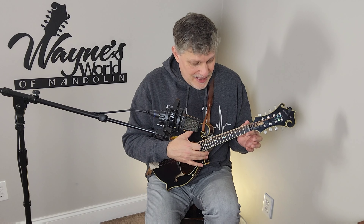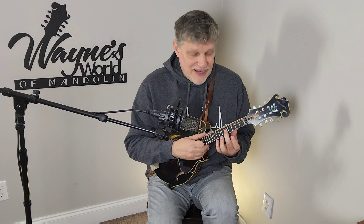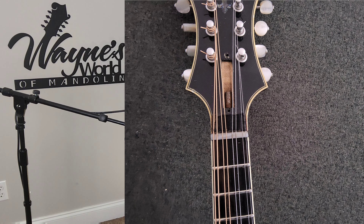Going down the neck, the next thing that comes to mind is the truss rod adjustment. You're looking for a particular amount of relief in the neck. The more relief you have, the higher your action is going to be. But if the neck is too straight, it's more likely to buzz, and it will also reveal any high frets. I've had to overcome that on the road — putting more relief in the neck than I really wanted because a fret buzz would develop in the winter, or with an older instrument where the fret board gets dry and the frets start to move around.